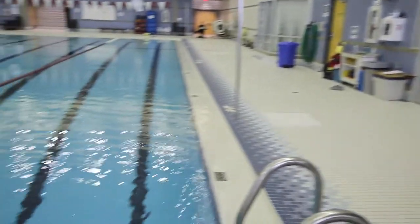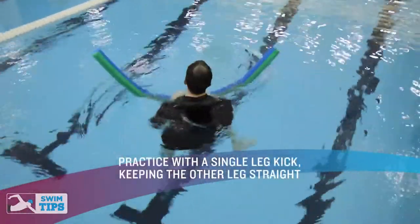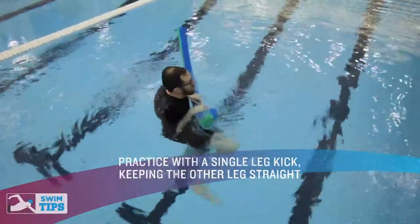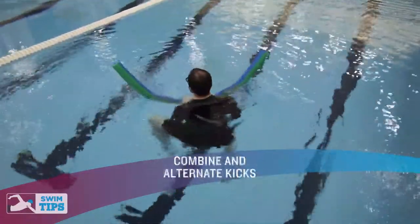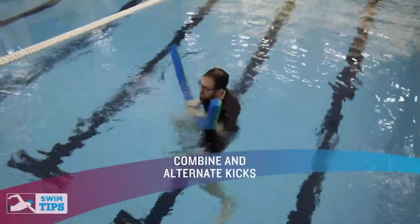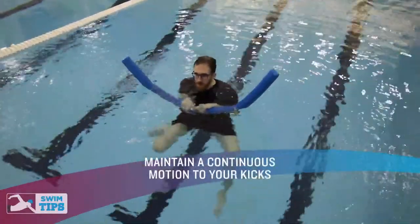Michael is going to be demonstrating a single leg kick. As you get comfortable with one leg, practice the other leg. And then as you get comfortable with that, alternate one leg at a time, and then do the legs together continuously.